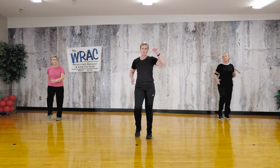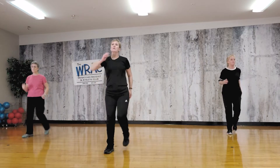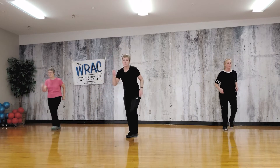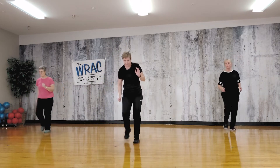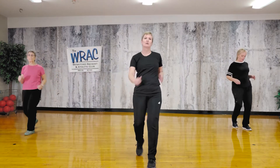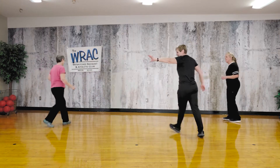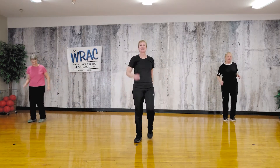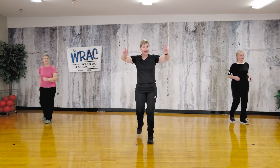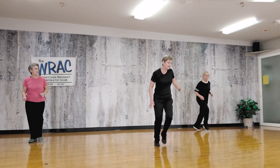Now we're going to walk it forward and back — one, two, three, four, back, two, three, four. Three more times, two more times, one more time forward and back. And we're going to walk around a little circle. Let's do it again — walk it forward and back again. One more time, now let's walk around in a tiny little circle, don't go very far.